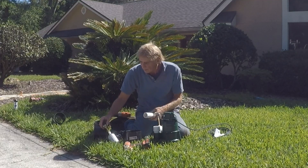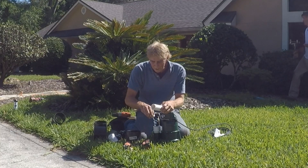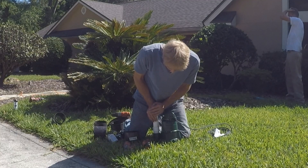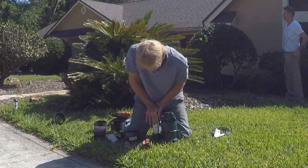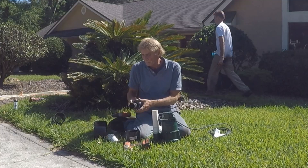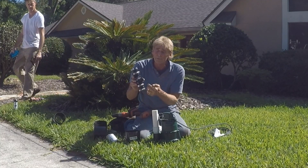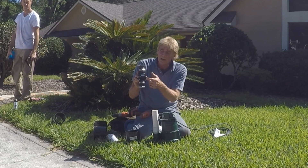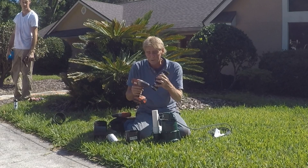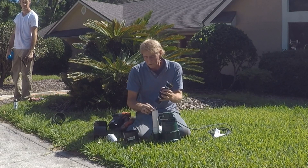Now we're going to glue this first piece on — our first riser. Good amount of PVC cement on both pipe and fitting, push it in, and hold it just for a second. That's nice and secure. Next we're going to put on the check valve. This is a valve that only allows water to flow one way — if you can see those arrows, they tell you the direction of flow.